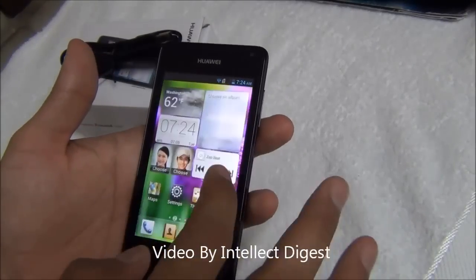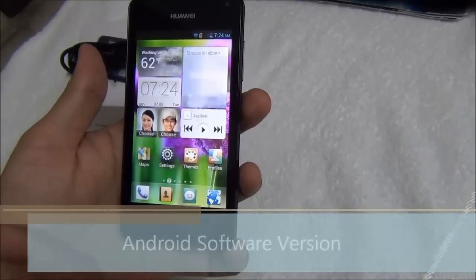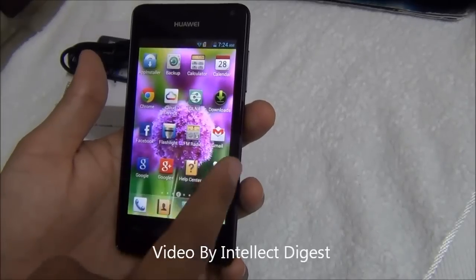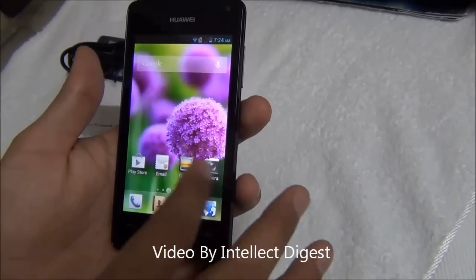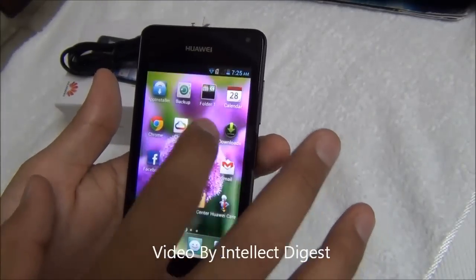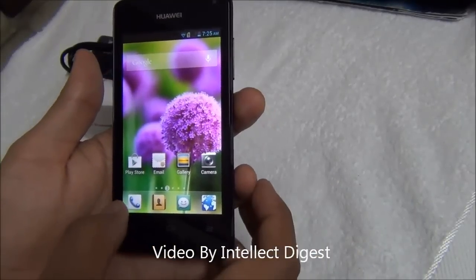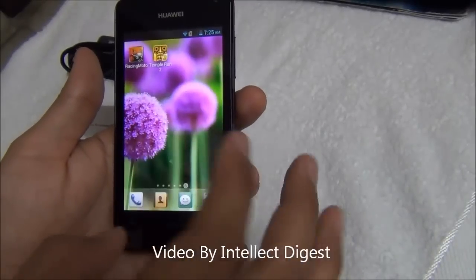The user interface is the Huawei Emotion UI, which is very different from what you will find on conventional Android phones. This one runs Android Jelly Bean 4.1. The Emotion UI changes screens like you are turning the pages of a book and has all the apps on the home screen itself — there is no separate app screen. They are all organized on the home screen and you can make folders to keep them organized. Just drag one icon into another and it becomes a folder, just like on iOS. There is a dock at the bottom where four icons stay, and the rest remain on the pages. This is the Emotion UI.